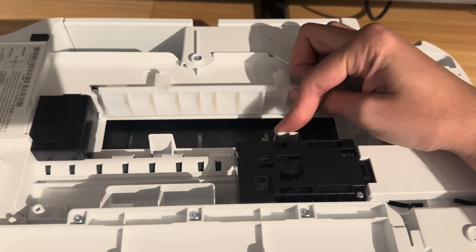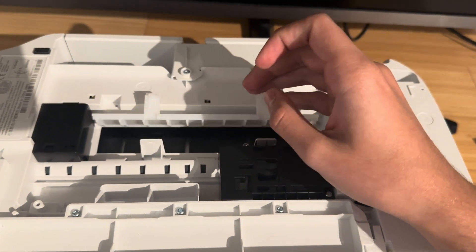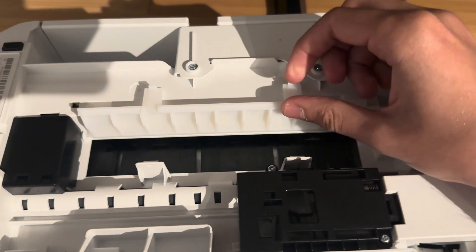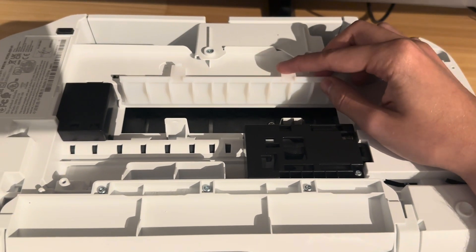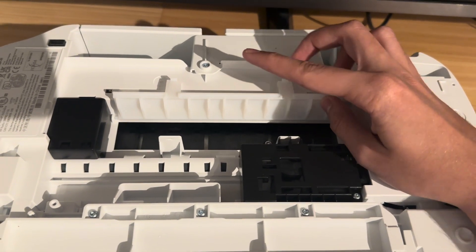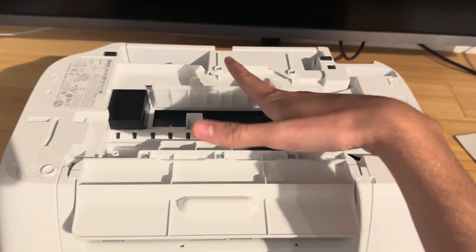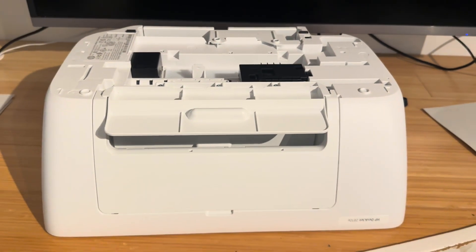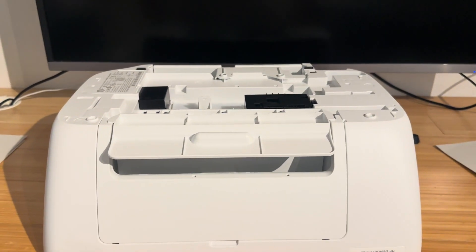Inside a printer it's just a bunch of rollers, so as you're pulling out paper it should roll out quite nicely. This is quite a tiny clean out tray — possibly the smallest one I've ever seen in a printer — but it makes sense they've put it here because this is likely where most jams end up. Once you've cleared out any paper from the front or the back of the printer, you should be able to turn your printer back on and you will no longer have the infamous E4 paper jam error.